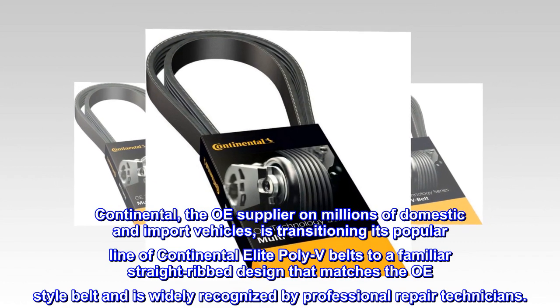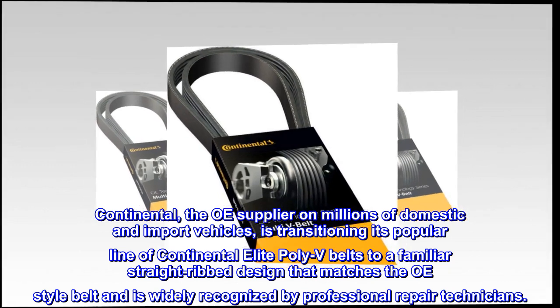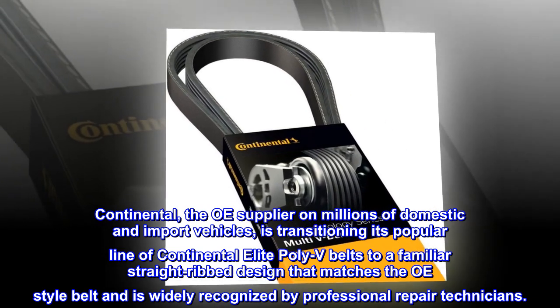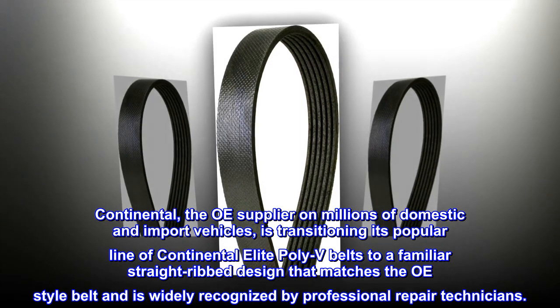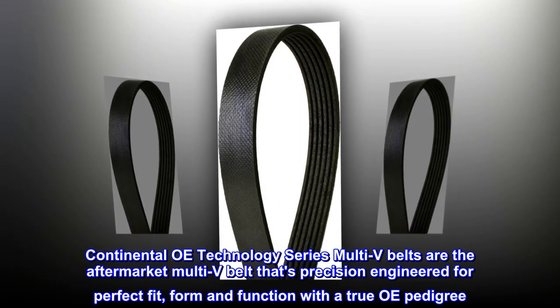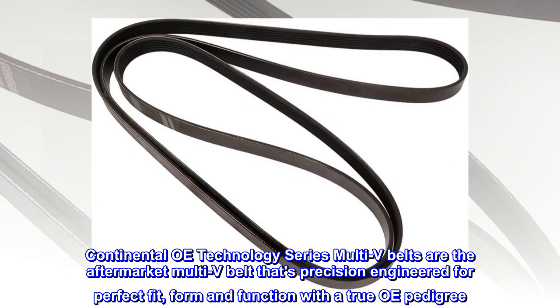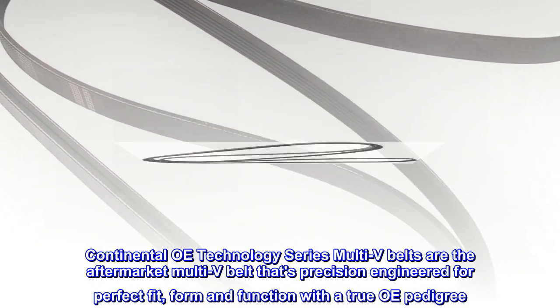Continental, the OE supplier on millions of domestic and import vehicles, is transitioning its popular line of Continental Elite Poly-V belts to a familiar straight-ribbed design that matches the OE-style belt and is widely recognized by professional repair technicians. Continental OE Technology Series Multi-V belts are the aftermarket Multi-V belt that's precision-engineered for perfect fit, form and function with a true OE pedigree.